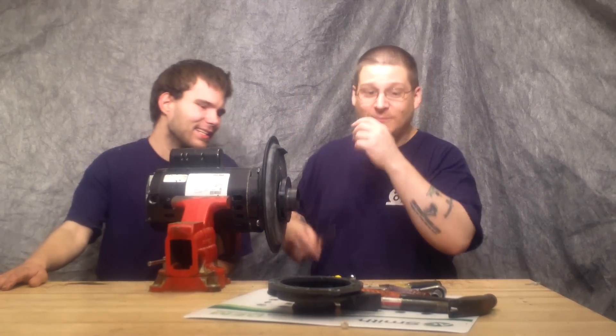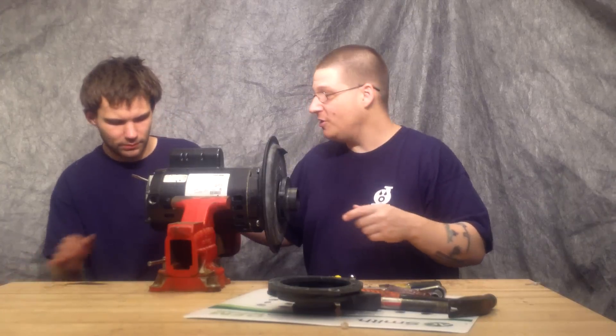Now that we're back on track, we're going to show you how to remove this impeller. Robert is going to show you how to remove this back piece.